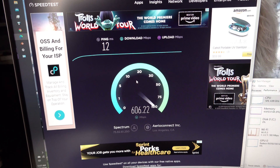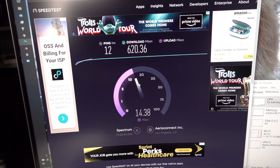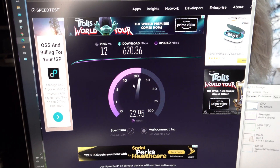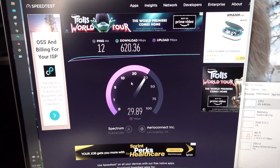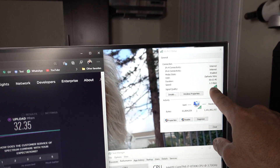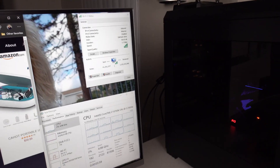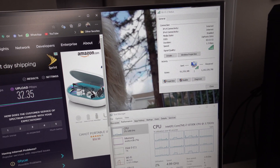The speed test result is about the same because the bottleneck is my gigabit internet connection. No matter how fast the Wi-Fi is, I'm still limited to whatever speed Spectrum gives me at that moment. The lesson here: you get what you get. But the nice thing is on my home network, transferring files to or from this machine is going to be blazing fast — up to 2.1 gigabits per second.